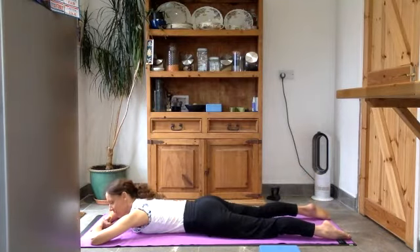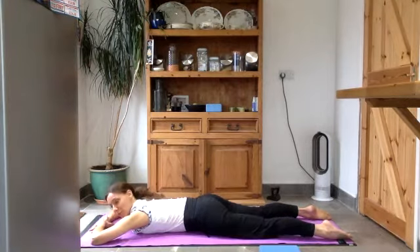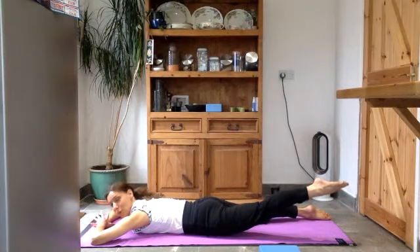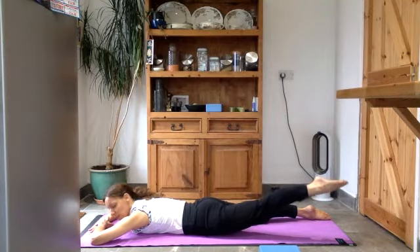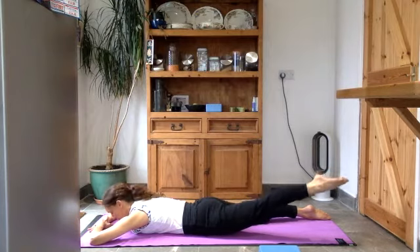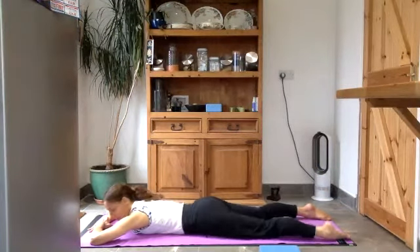Lower your right leg down and release. Push down through the pubic bone again so the lower back gets longer. Push down through your right leg and then lift the left leg up — try not to lose the push-down of the pubic bone. You can do little pulses there. Try to straighten that left leg as much as you can so the knee is off the floor as well. Then lower the left leg down, release, and give those hips a little shake.